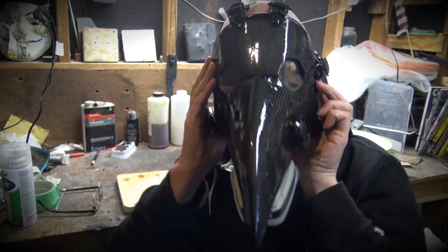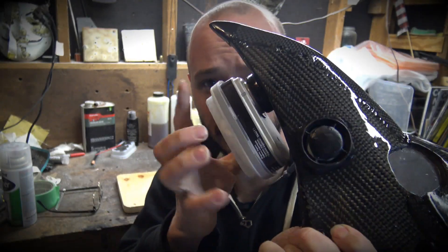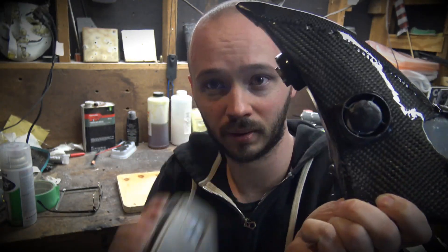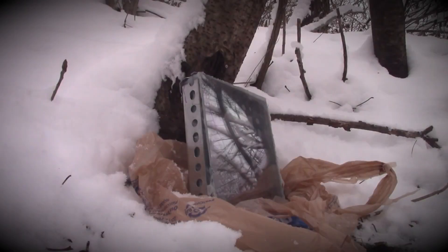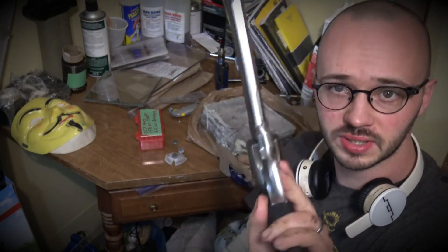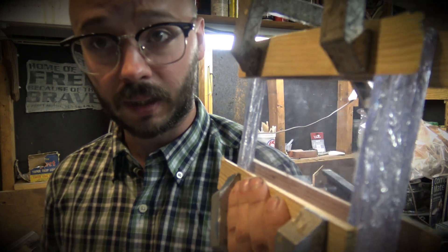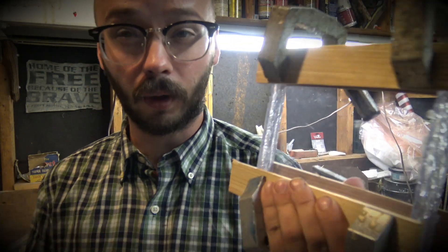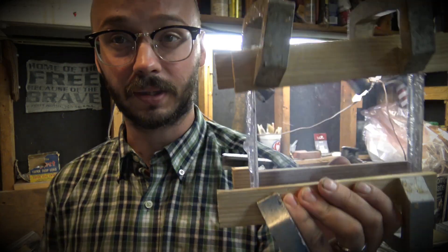All right, everyone, and welcome back to the channel. It has an actual functioning respirator attachment. Stopped eight rounds from this .357 Magnum 6-inch barrel. So we're revisiting it, but this time we're going to be using acrylic instead of glass, so it holds together better — much like the pros do it. I'm really excited to take this out and test it.